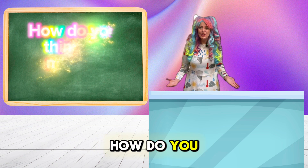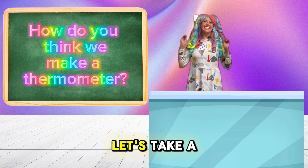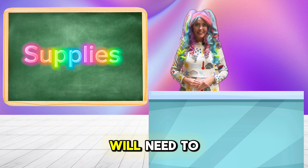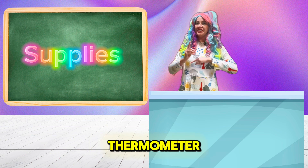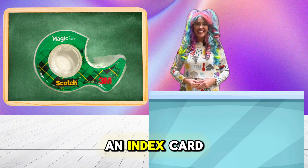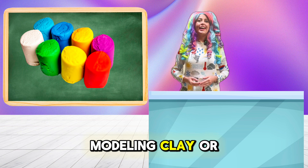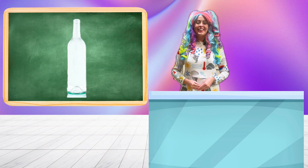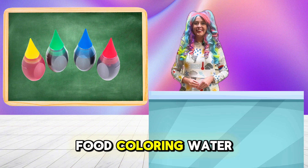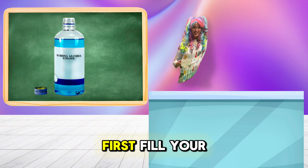How do you think we make a thermometer? Let's take a look. Here are all the supplies you will need to make your own thermometer: tape, an index card, a clear straw, modeling clay or Play-Doh, a clear bottle, food coloring, water, and rubbing alcohol.